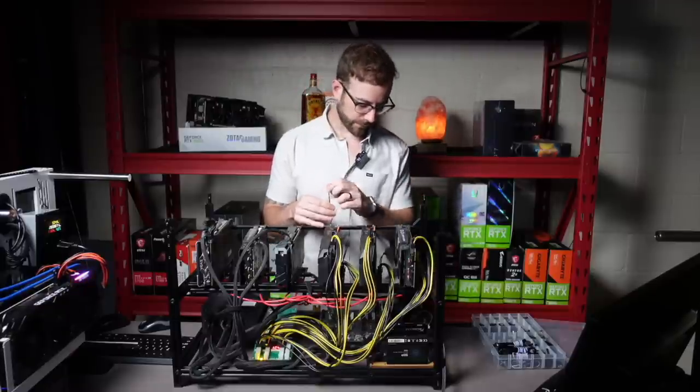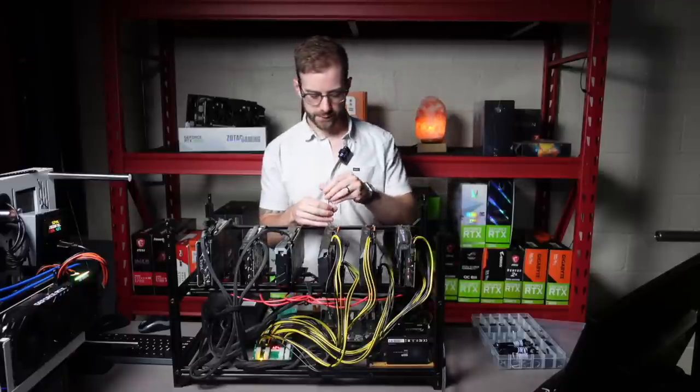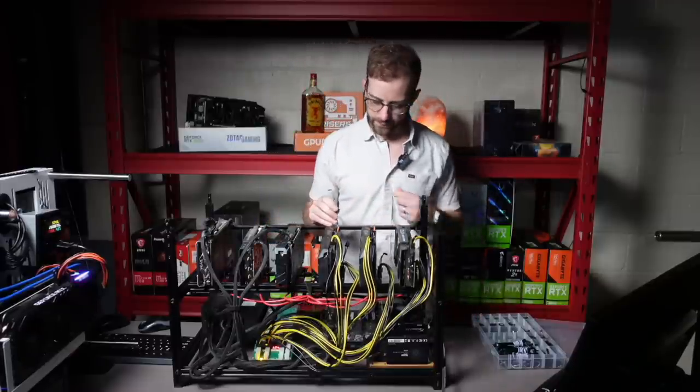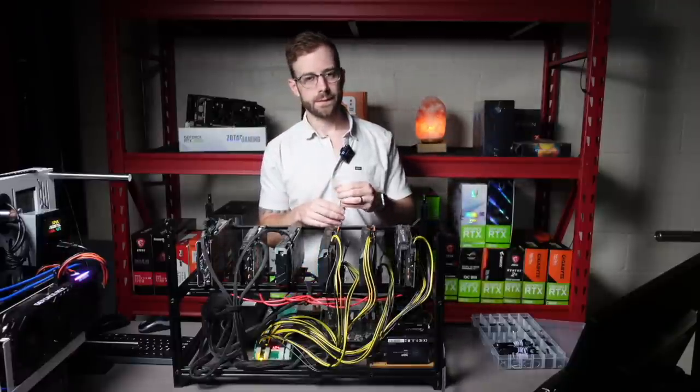Everything else looks good. The motherboard just needs to be cleaned up — it's got a lot of dust and debris that's collected on it. And everything else should be pretty good, should be pretty plug and play, unless there's something I'm missing.